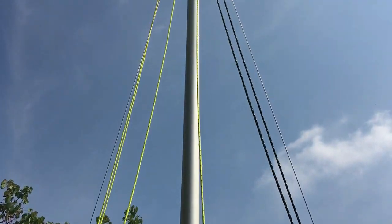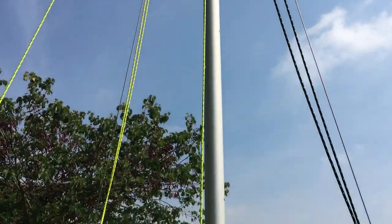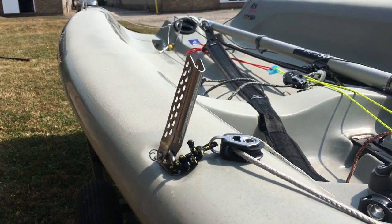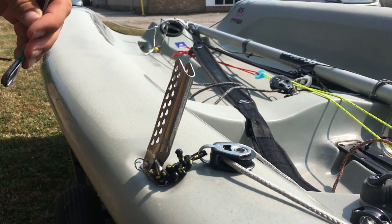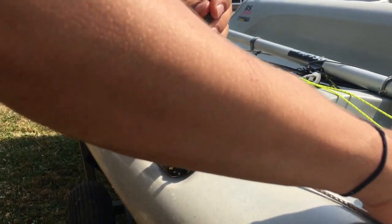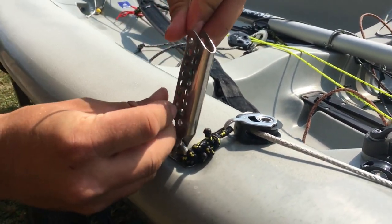Once your mast is up, you want to make sure you've untangled all of the ropes and you want to then put your shrouds in the Allen Vernier Adjuster. Today it's quite light, so I'm going to be going on my light wind settings, which is two shown from the bottom.